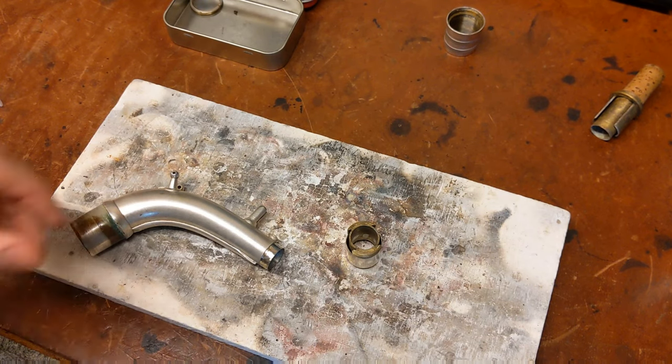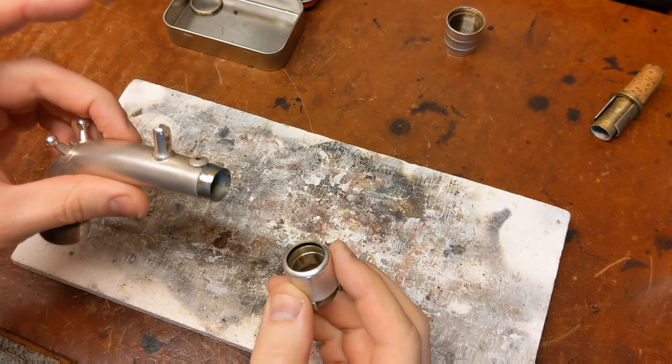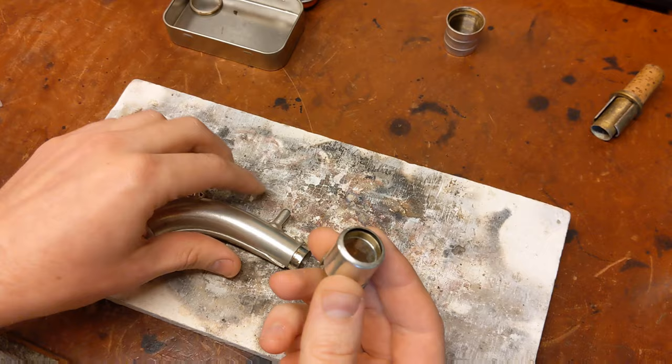Hey, my name is Matt Storr and I actually repair sax for a living again starting in November. Today I'd like to show you an old Conn New Wonder Series 2 transitional 6M transitional microtuner neck that came apart, and this is how you re-solder those if you have to.